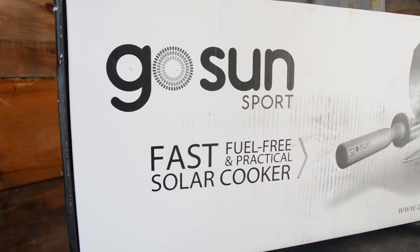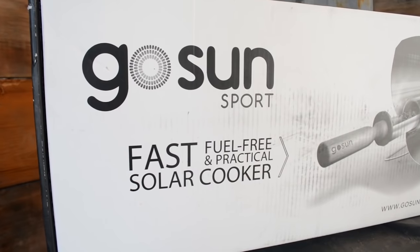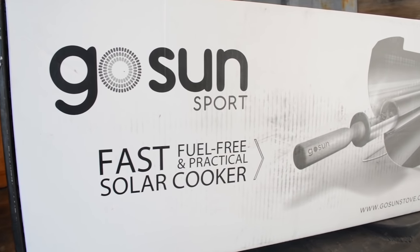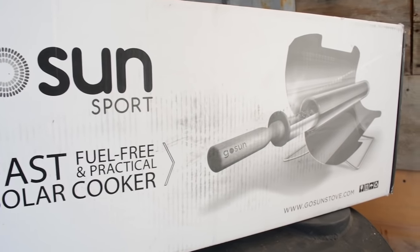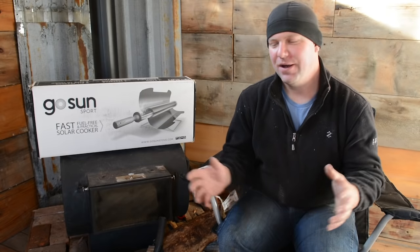It's actually a solar powered oven. And one of the things we've learned from living off-grid — we're building an off-grid homestead right now — is that energy is rare. So you have to find it, get it, acquire it, bring it — all these things.